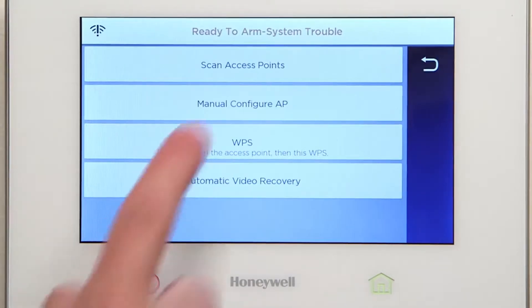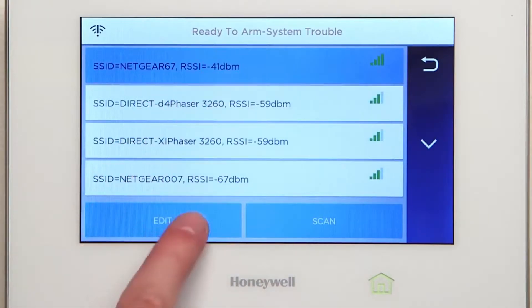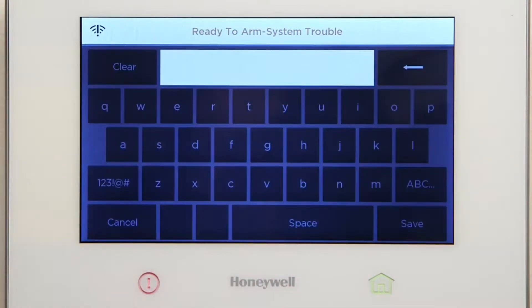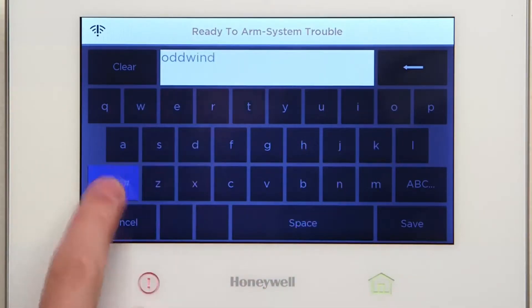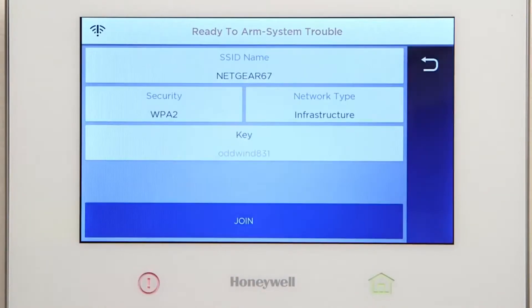Select Scan Access Points. Select the desired SSID and press Edit. Select Key, then enter the password you noted earlier. Select Save, then select Join.